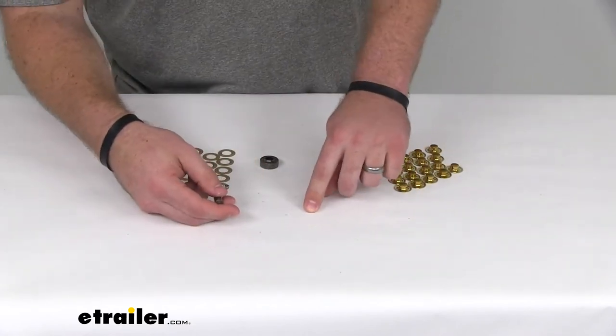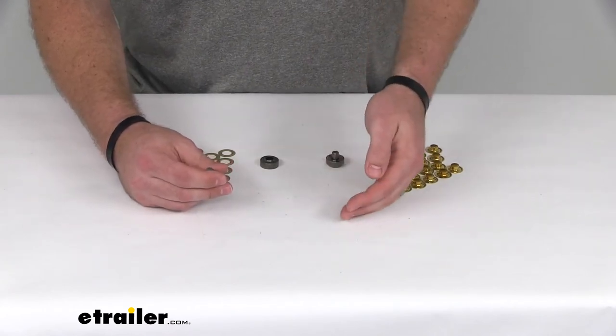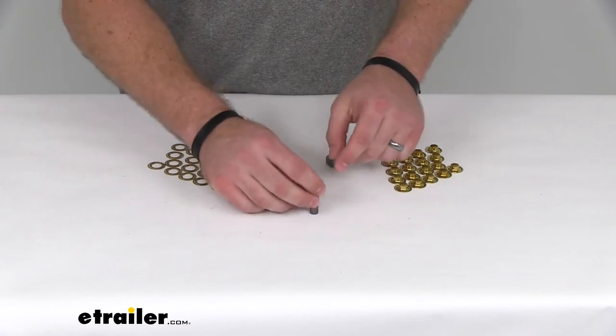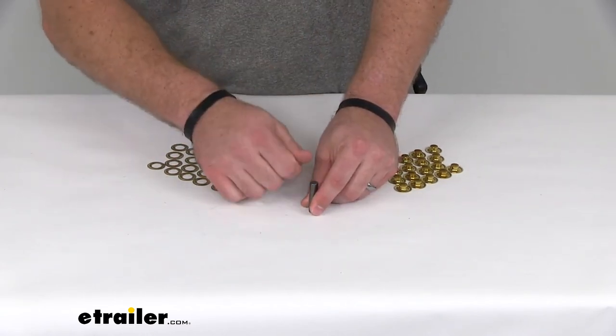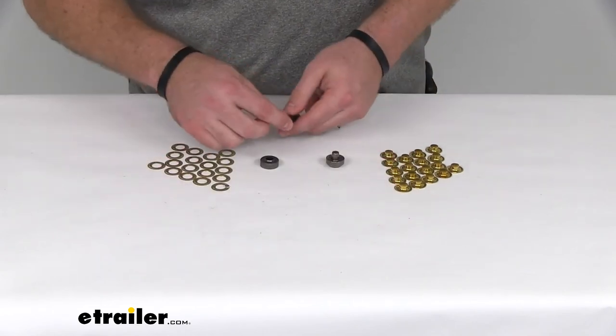Figure out where you want to put your grommet in your fabric, your tarp, your boat cover, what have you. I would recommend putting that piece of scrap wood underneath your fabric, and then put your hole punch where you want it. Go ahead and hit that down a few times with your hammer until you've got a nice clean hole there.